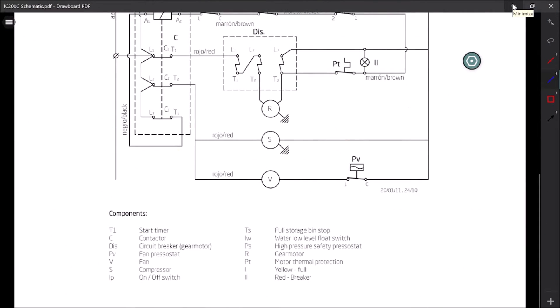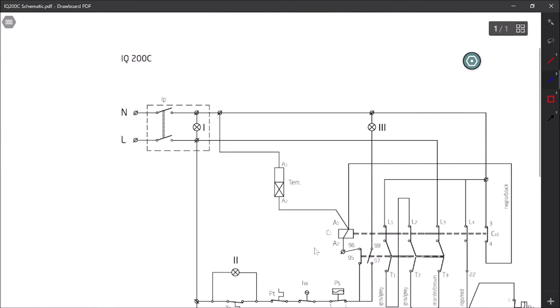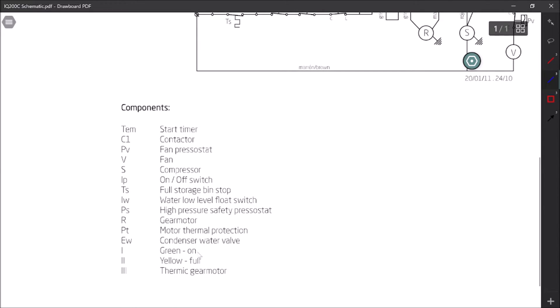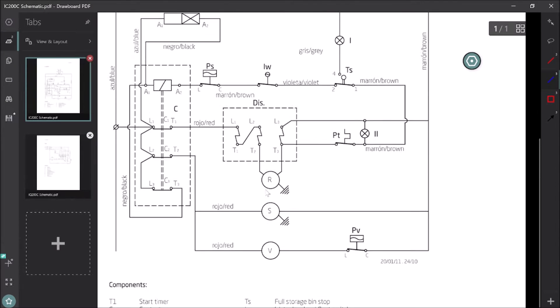Let's pull out a schematic and figure out why this red light comes on. I'm going to have to use both the wiring diagram and the schematic because the wording is kind of funny and it's not drawn the way I like it. The wiring diagram shows yellow as the full bin light (number one) and number two showing a red 'breaker,' which makes no sense. Over on the schematic, green is the light for on, two is yellow for full, and three is thermic gear motor.